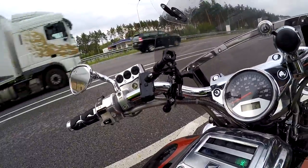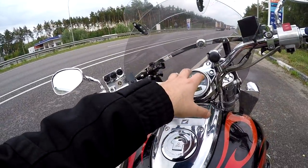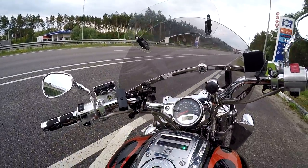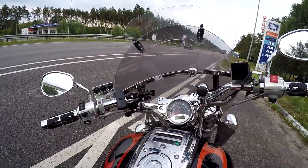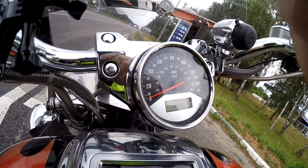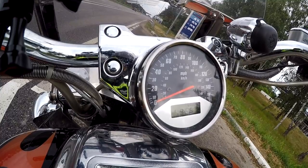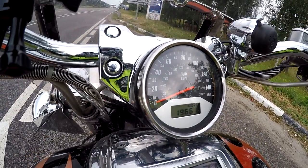Last time I put the camera just here, so it was a long distance to check the speed indicator. Today we're gonna check everything, so I'll put the GoPro here. Sorry for the shaking camera — that's because of the engine vibration.